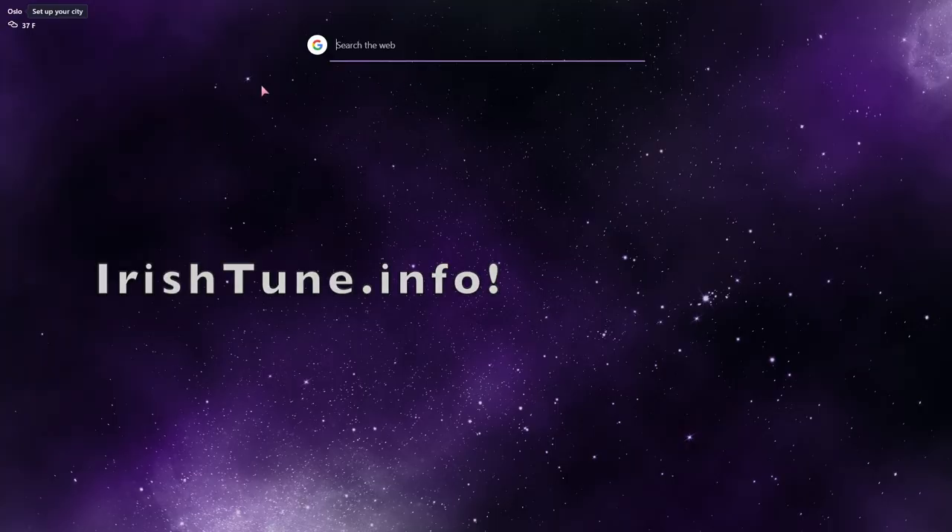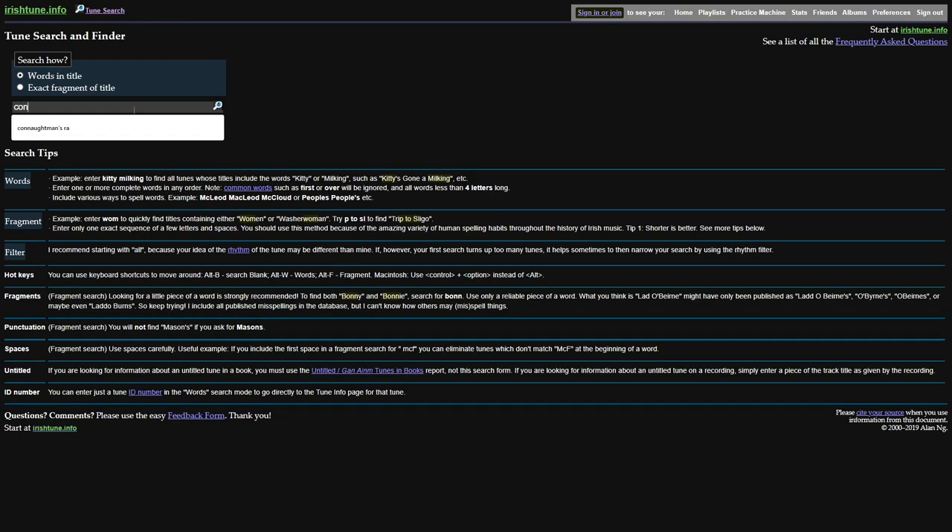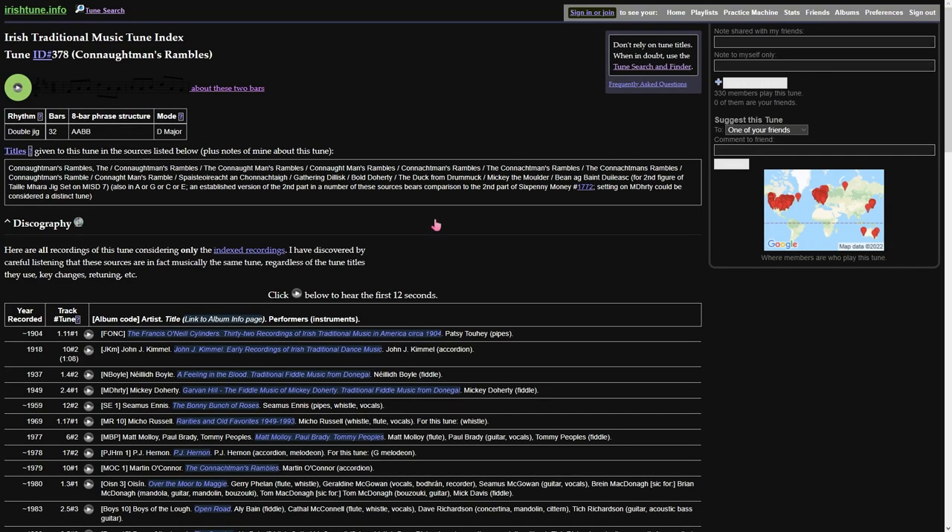I'm going to look under irishtune.info. This is a great site made by Alan Eng, and it will give me all the recordings associated with this tune — let's say, the Connitman's Rambles. Let's see what we got. We've got a Patsy Tui recording — this is probably going to have a lot more talking on it than music, so this would be a bespoke recording that Patsy Tui made on request, probably. Talk about asking a friend to record a tune for you.